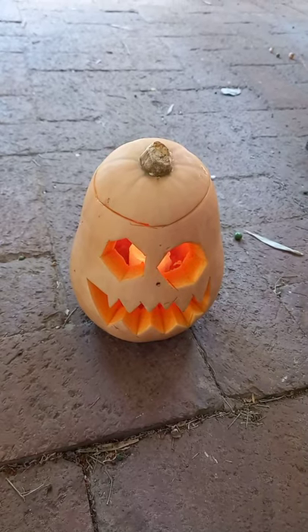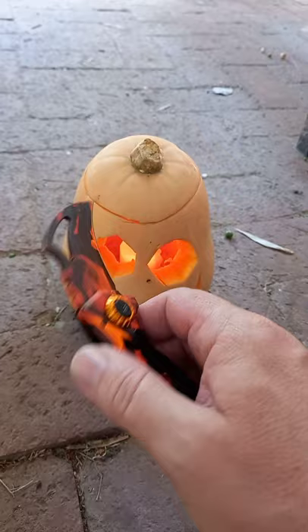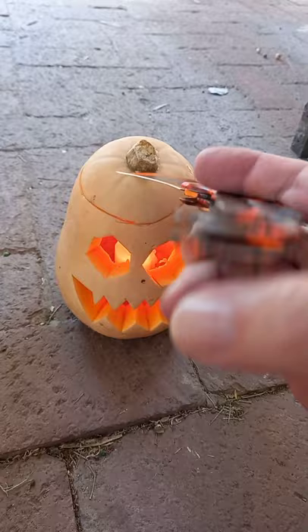G'day world, today I am showing you my Halloween butternut and my Halloween knife. This is a mantis, I think, and if this knife doesn't scream Halloween, I don't know what does. It's a karambit style knife, which means you can do karambity style things — carving pumpkins is not one of them. Thank you very much for watching.